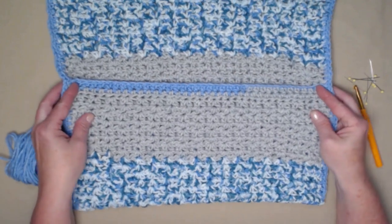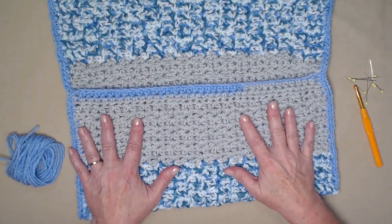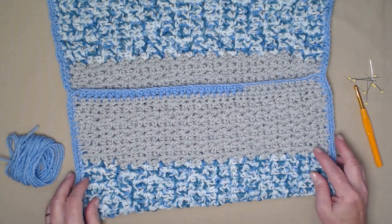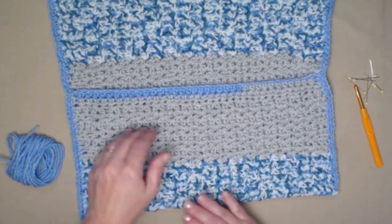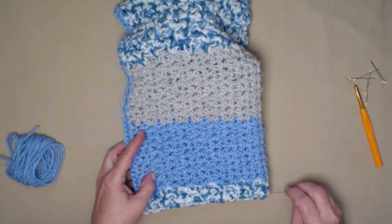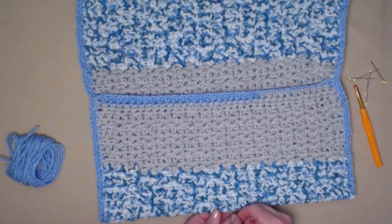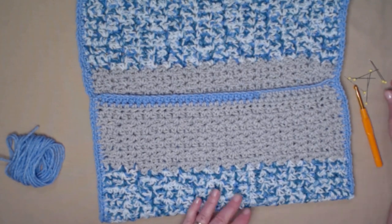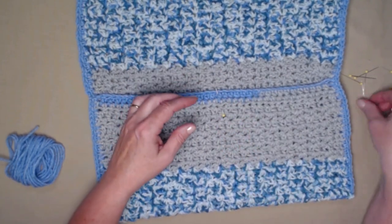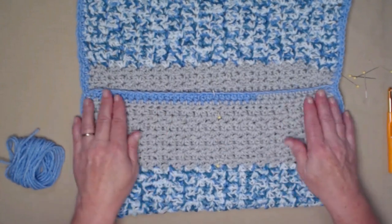I'm going to stitch down the center to make two large pockets, but you can divide it into three or even four depending on what you're going to use it for. I want one pocket big enough to slide in my crossword puzzle book, so I'm going to fold it in half, mark the center with a pen, then place a pin in the center. I'll line it up and give it a good eyeball to make sure it's where I want it.